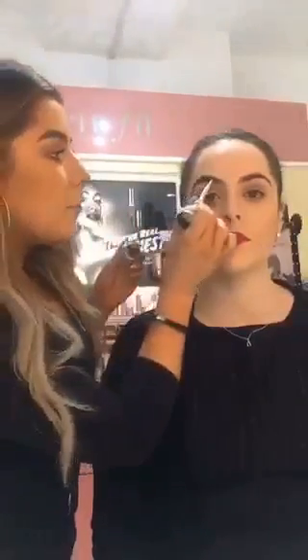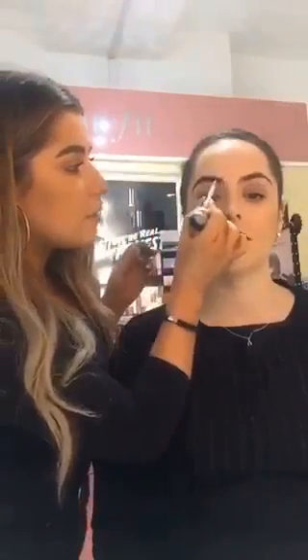And I'm just going to brush it through with that same spoolie just to disperse the colour. Now, with no extra product on the brush, I'm going to take it to the front of the brow and just brush it in the direction of the brow hairs to have a faded effect at the front.